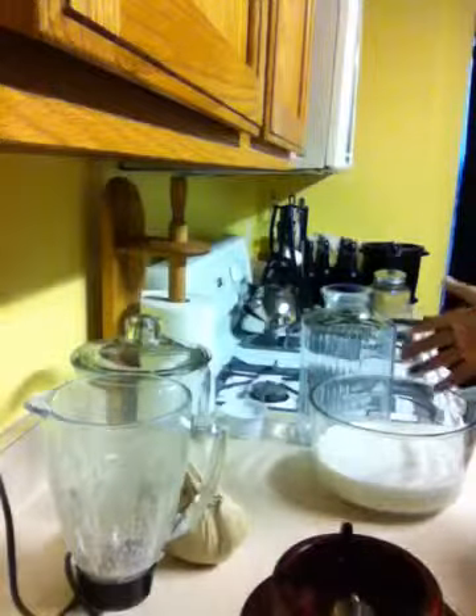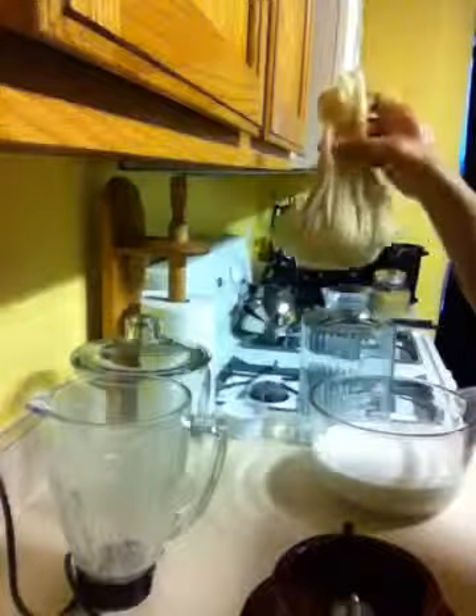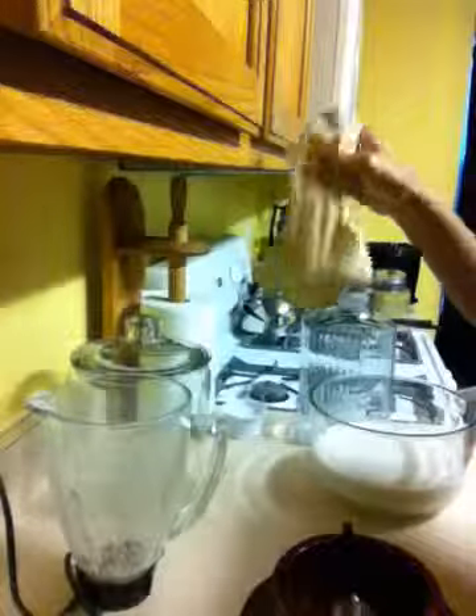Actually, it's ready now because I used cold water. The almond pulp that's left over — watch my video on what to do with almond pulp to make almond flour. Thanks for watching.